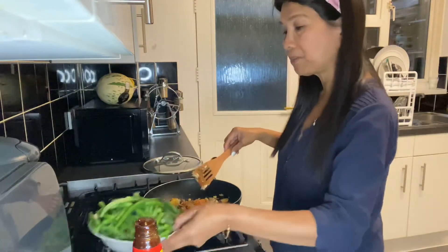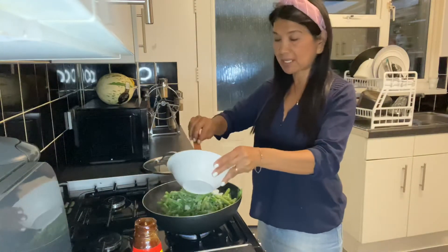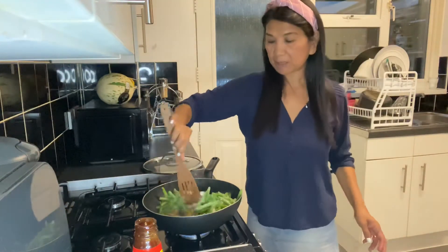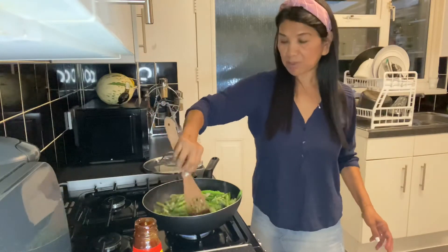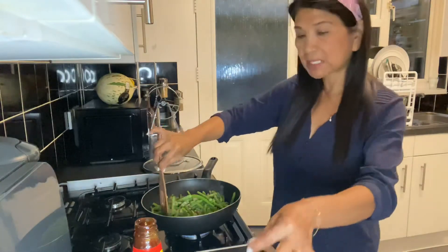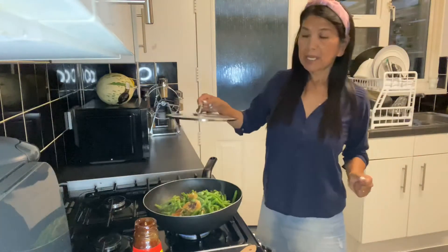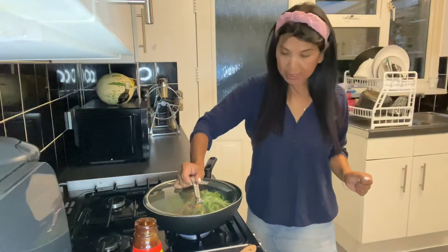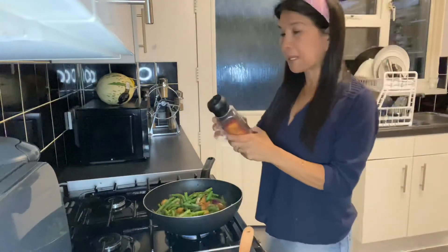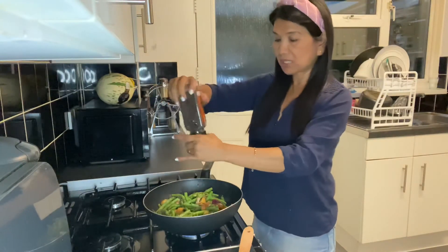Mix the green beans — and this is my dinner tonight. You don't need to add water; it makes water by itself because of the shrimp. Just a few minutes, put the lid on. It's going to be ready very shortly. Add black pepper, just to make it more tasty.